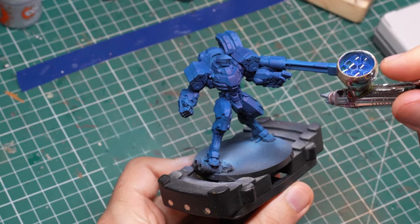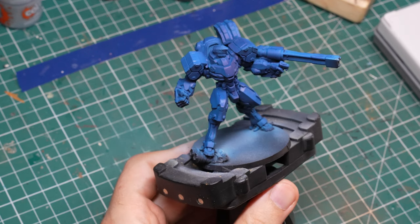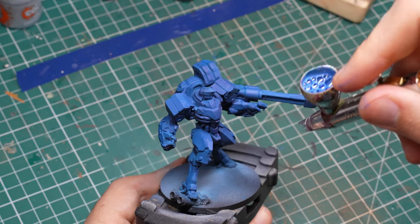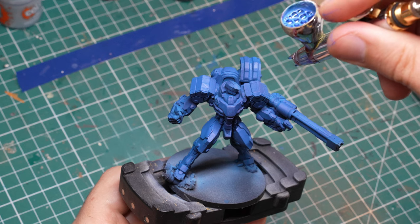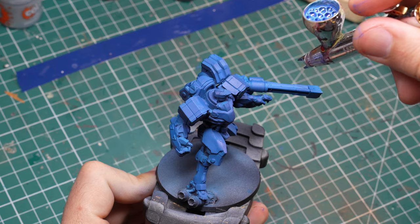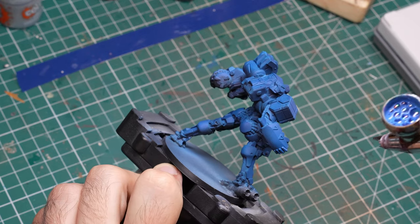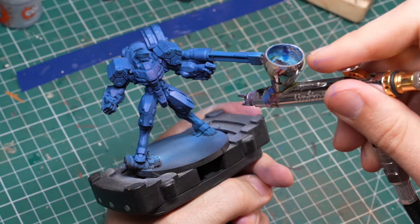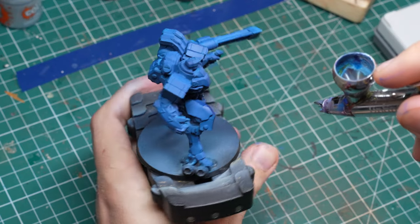Once I achieved full coverage with the Dark Prussian Blue, I had to go for the highlights. As you can already see on the model, there are some highlights already just based on the zenithal, because that creates a gradient on the panels. But that was not enough — I wanted to go higher, so I chose Flat Blue for this. As I was doing this, I already realized there was going to be a problem: this model looks way too bright for my intended purpose. I still had to apply a lot of edge highlights, and there had to be nice contrast between the shadows and the highlights.